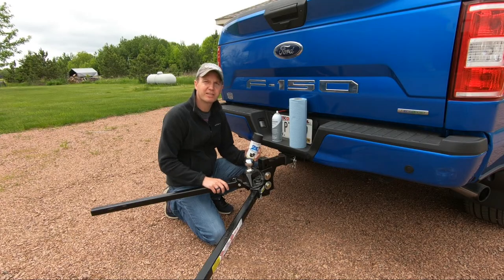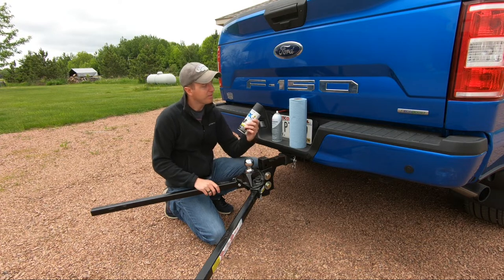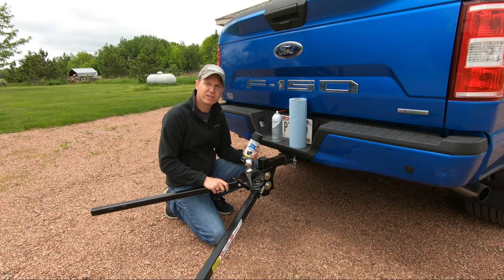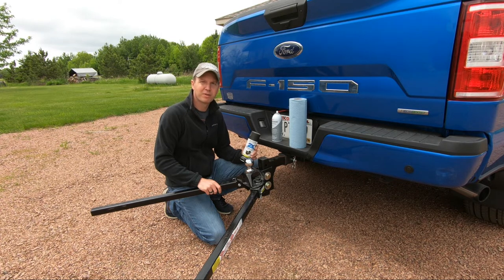If you see any rust spots, make sure to clean those up with a steel brush and maybe some light sandpaper, then apply this Rust-Oleum 2x paint. That'll prolong the longevity of your hitch head as well as give better performance.